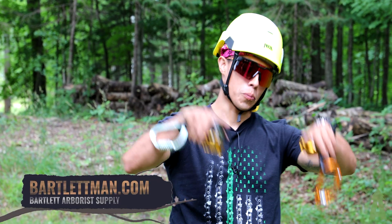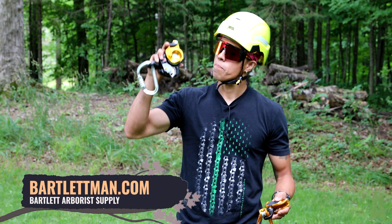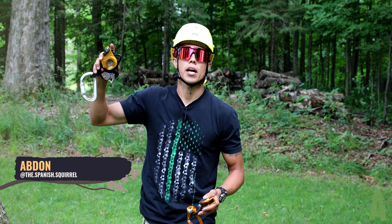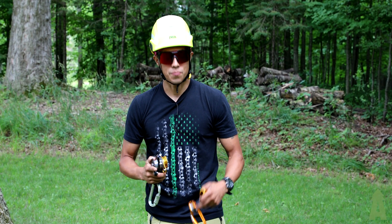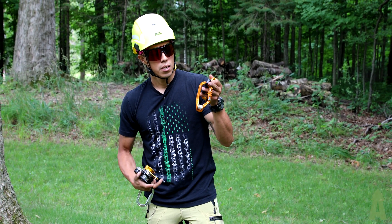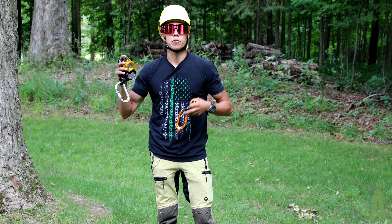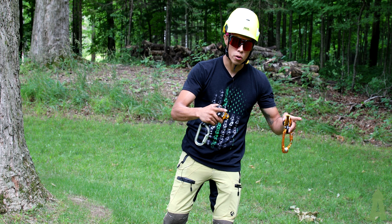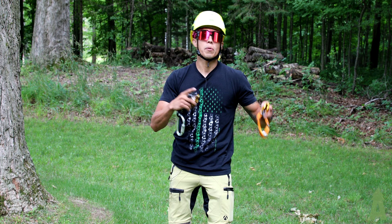Welcome back to Bartlett Arborist Supply. Today we're going to talk about how to build a three-to-one using Petzl's Twin Release double shift pulley — free rotation on one side, ratcheted system on the other side, so it spins one way and doesn't spin the other, adding friction into the system. We're also incorporating the Petzl Roll Clip A and the Petzl Rescue Sender. The Twin Release can be paired with the Spin L2 — we have a video of that configured into a four-to-one haul system that quickly turns into a five-to-one — but for today's video we're just going to do a three-to-one.